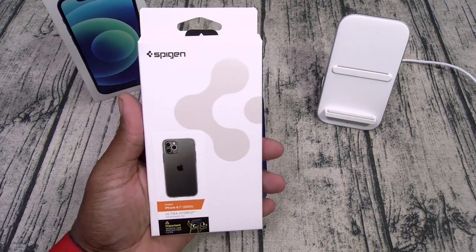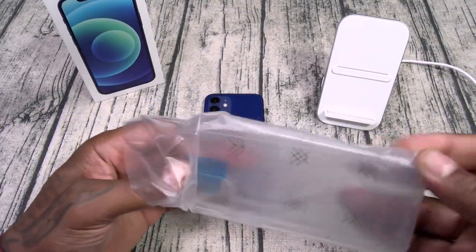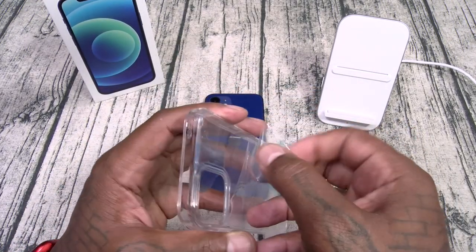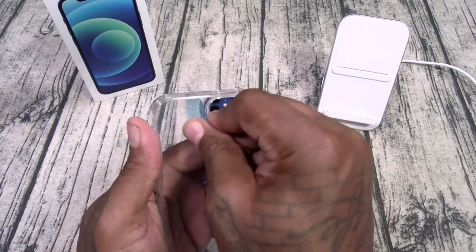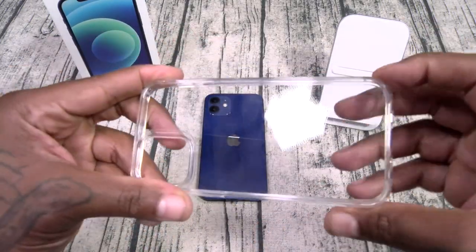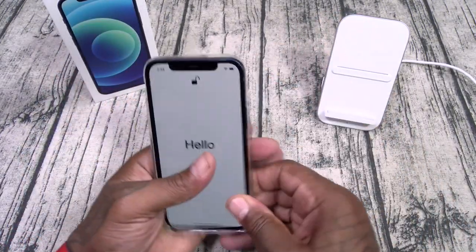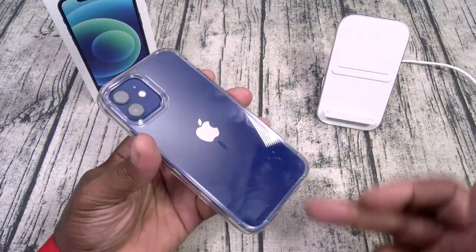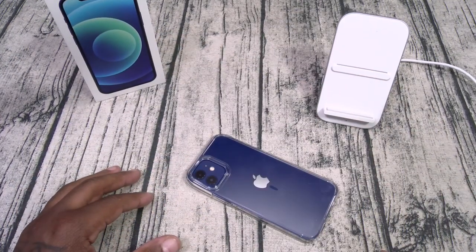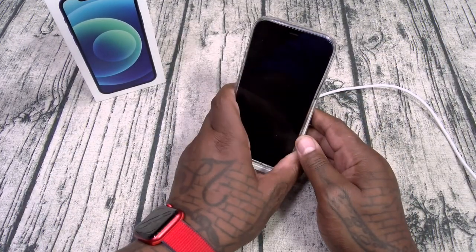First up, the Spigen Ultra Hybrid. Shout out to Spigen — no more sticker struggles, you can just peel this off. Hard shell, fully transparent, with button cutouts. Slap this one on and you still showcase that beautiful color of your phone. All that razivity — this case is Slam Boy certified. Let's check the buttons. And of course, wireless charging works.